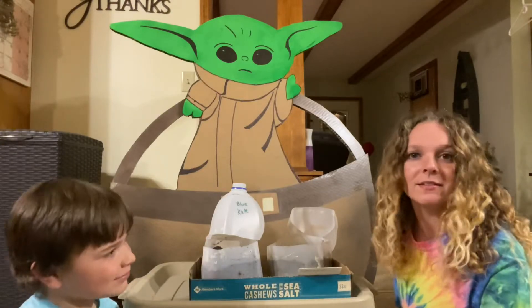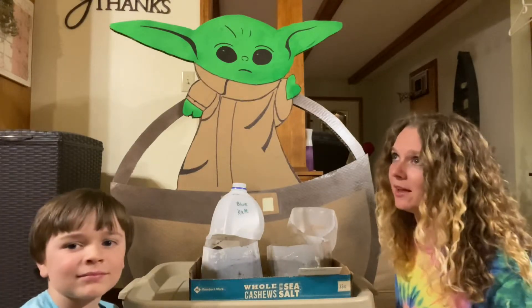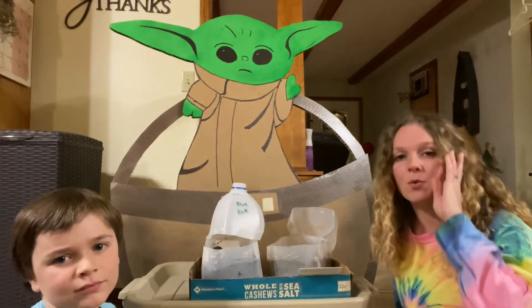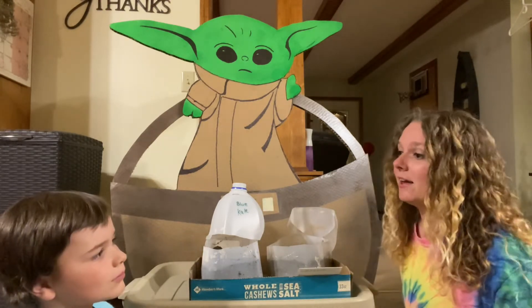Welcome to the homestead. Tonight is just a typical school night and we're trying to get our seeds started. I told you in the last video we're going to start winter sowing and that's what we're doing tonight.